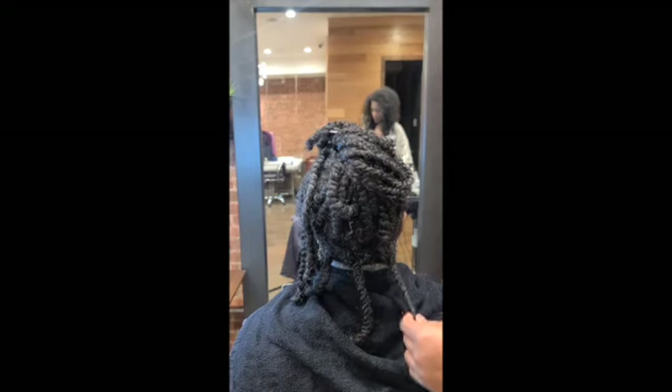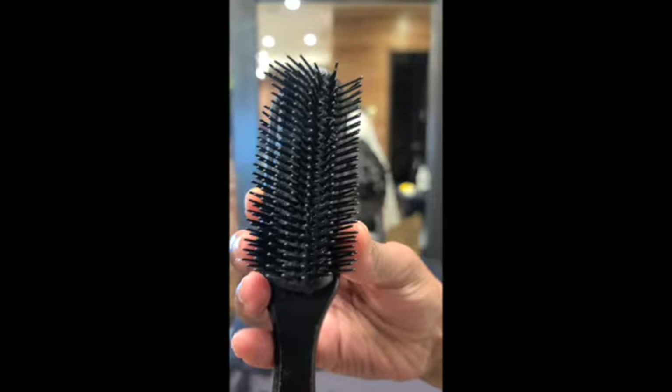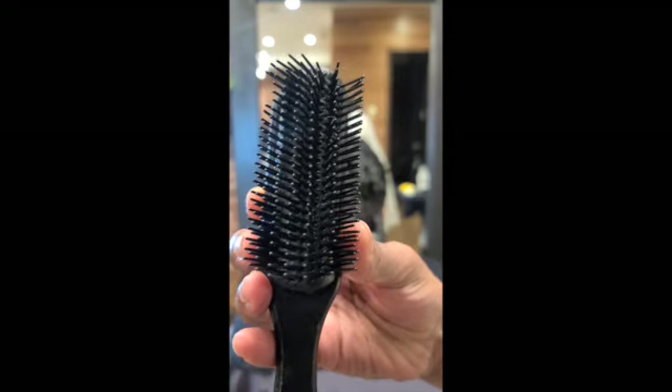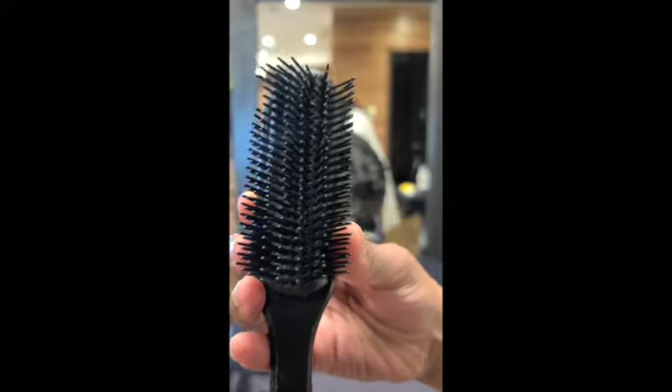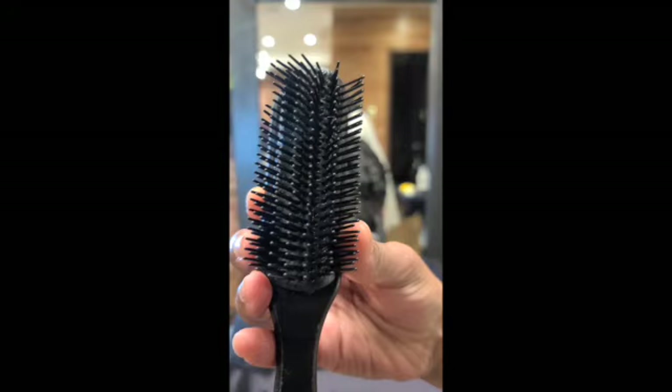This is the Denman brush — you should not use this brush when you're detangling. A lot of people have referenced it as the best detangling brush, but in my opinion it's actually the worst. It has too much tension. I will make a video on why you should not be using this brush in the coming weeks, but yeah, this is a big no-no for detangling your hair.